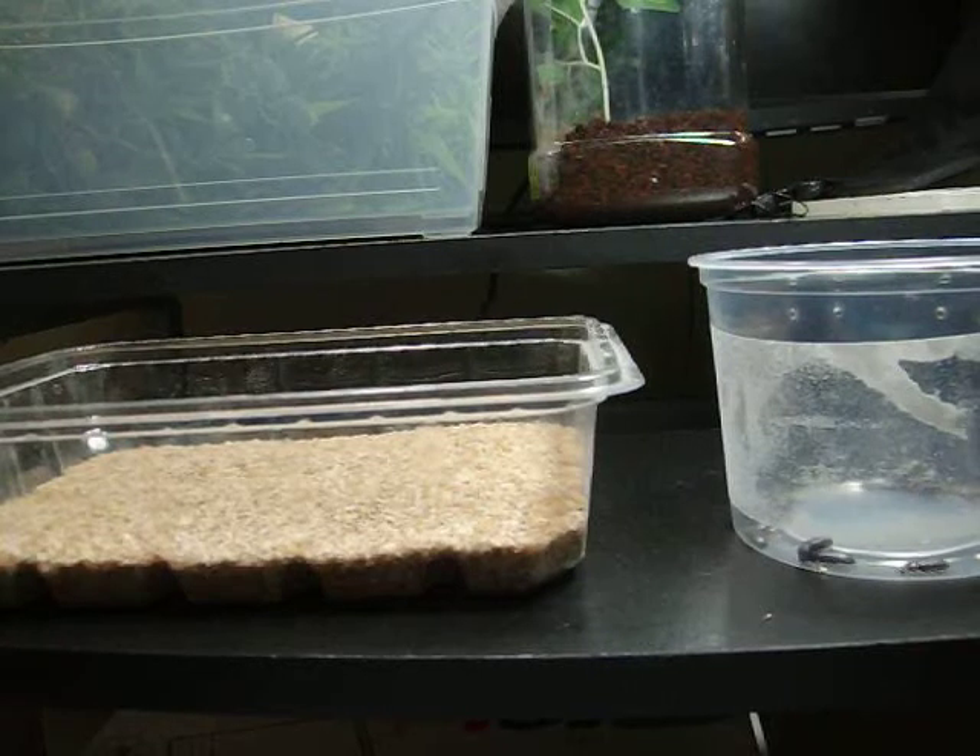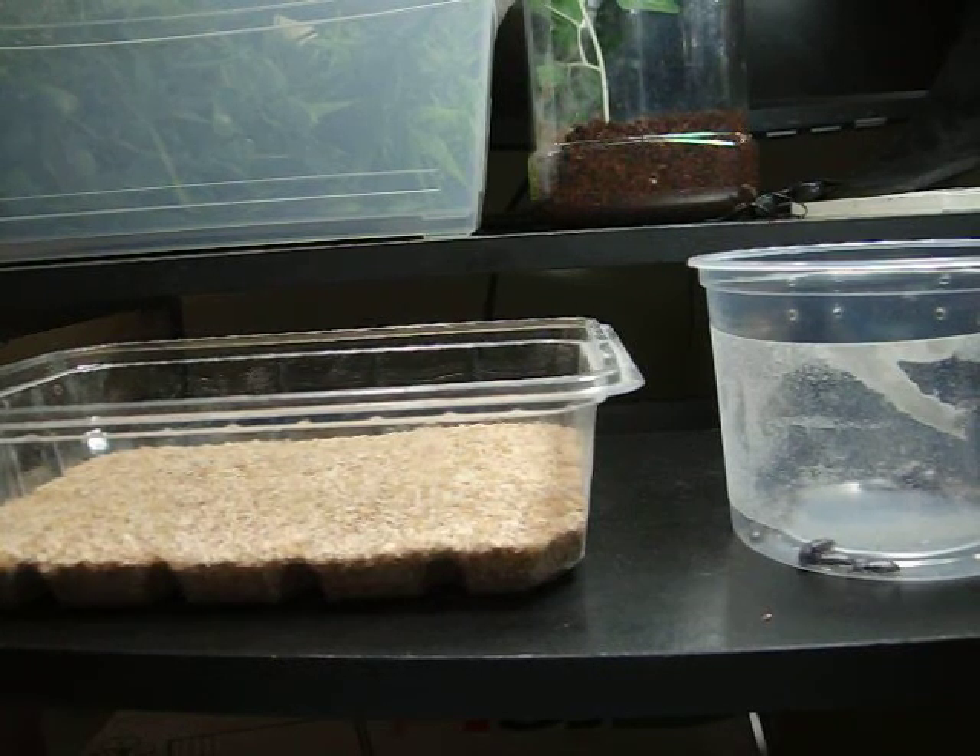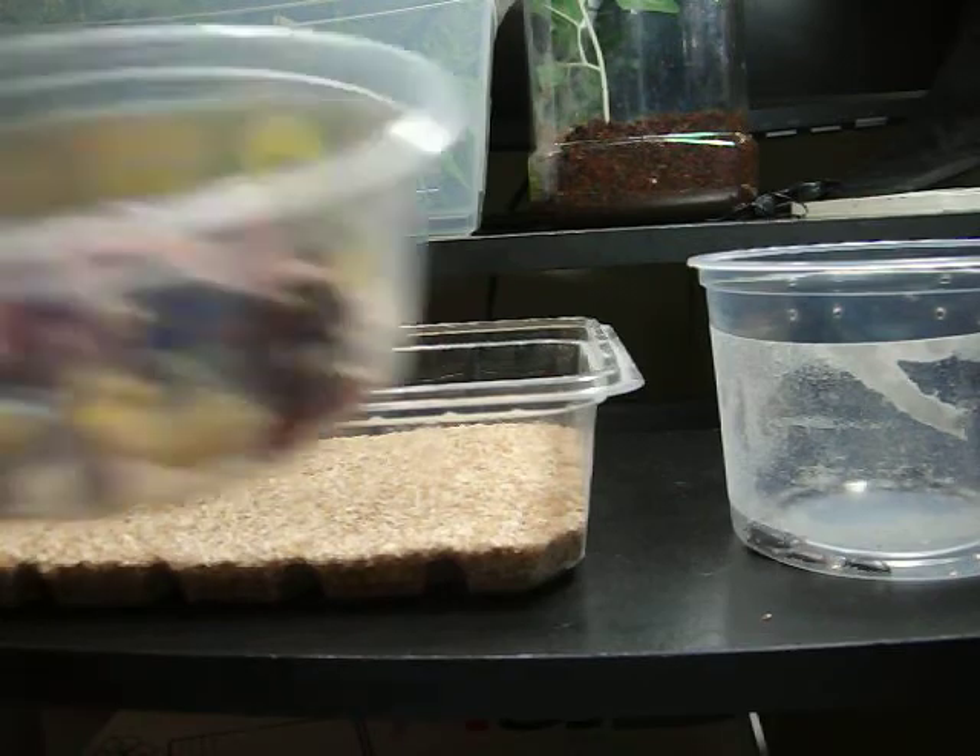Hi guys, West Coast Arachnids. Just doing a little update on a mealworm farm. What I'm going to do is rehouse them. I've separated the mealworms from the beetles and taken out all their dried up food.